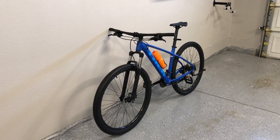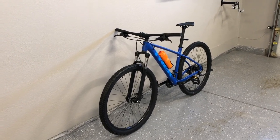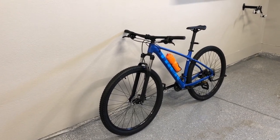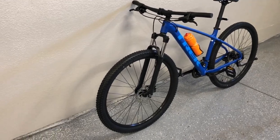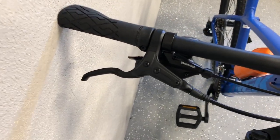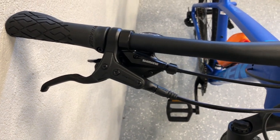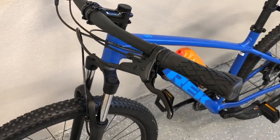I'll go ahead and take some close-ups of the bike, and I'll also link the Trek website in the description for this exact bike so you guys can take a look at the specifications for every single component. This is a 29er, so a 29-inch rim. It does have hydraulic brakes and it also offers internal cable routing. Here are some close-ups of the brakes and the shifter — it has Shimano shifters.